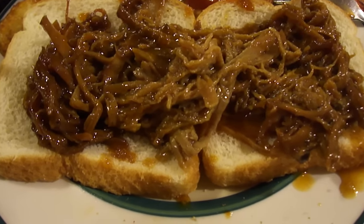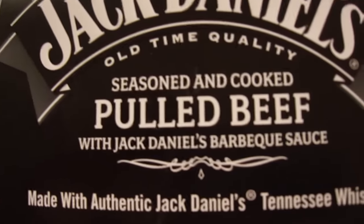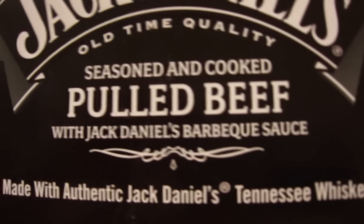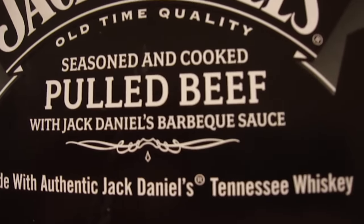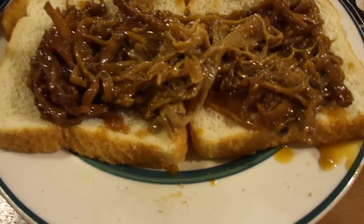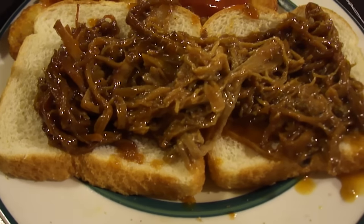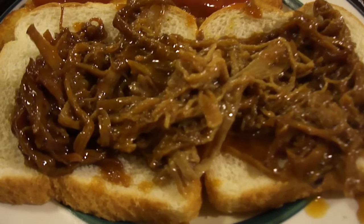Hey my legion, how y'all doing today? I'm here today to review Jack Daniel's seasoned and cooked pulled beef with Jack Daniel's barbecue sauce, made with authentic Jack Daniel's Tennessee whiskey. I got this from the gift card that Adam Kolosinski was kind enough to send me.